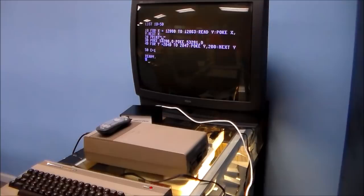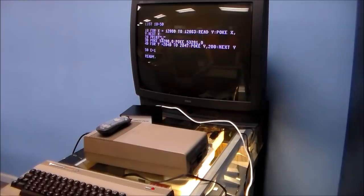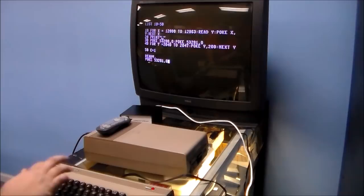The Commodore had commands that didn't have graphical representations you could easily type. To clear the screen in a program, you don't type a command like CLEAR — you use the inverted heart character, which you get by holding down the Commodore key. That's literally printing a clear-screen command on the display. Then we POKE again: memory address 53281 is the screen background color, and it was set to black.